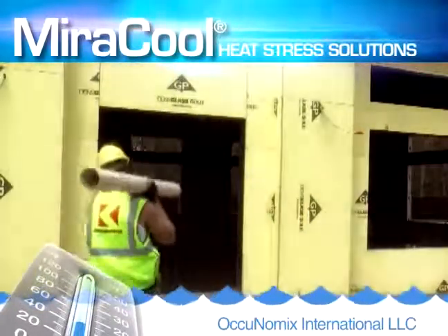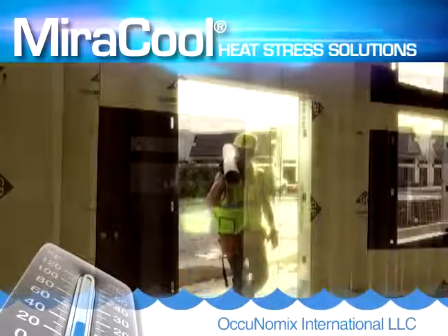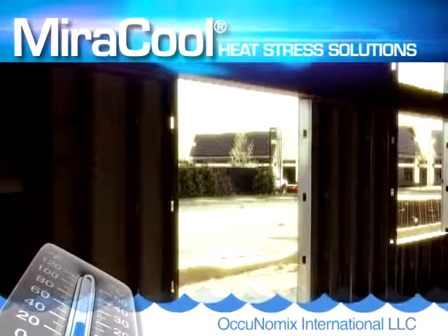Miracool products are ideal for construction workers, landscaping, road workers, welders, and anyone working or playing in a warm environment.